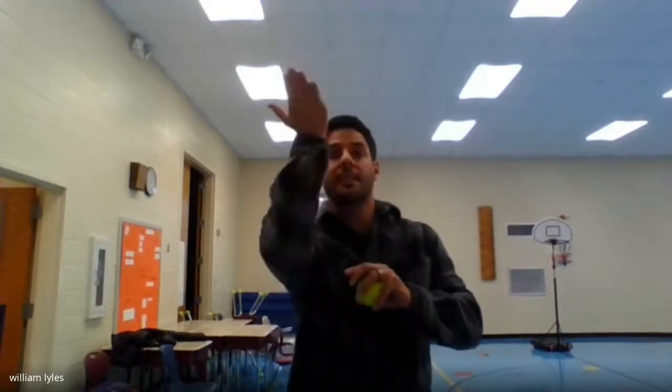The first thing to know about tossing: tossing is underhand, which means our palms are facing toward the ceiling. So when we toss, our palms face the ceiling. We toss underhand.